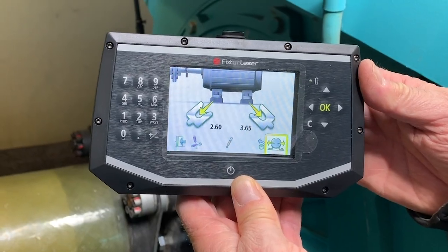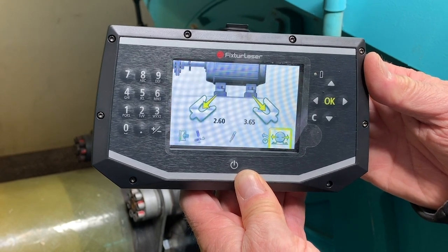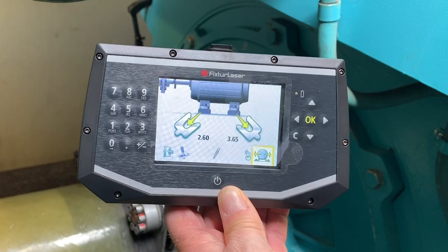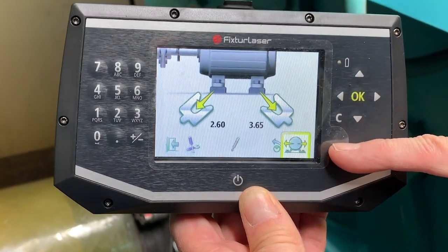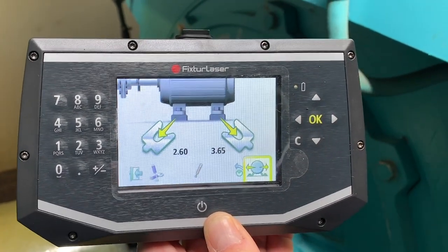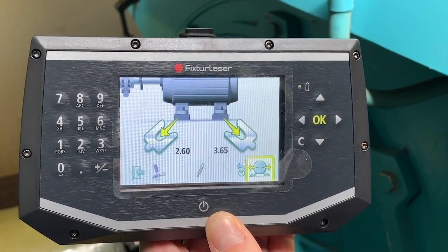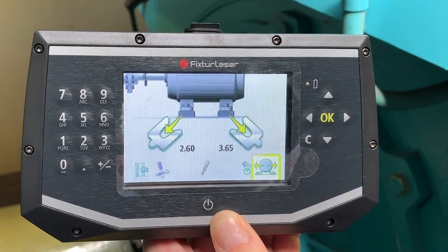The Eco Wind for GE 1.5 and 2.5 will show you your shim corrections. In this case we have to take out quite a bit in the vertical plane, and then it will show you live horizontal. So up tower you can accomplish a generator alignment very fast, very straightforward, and with excellent measurement results.